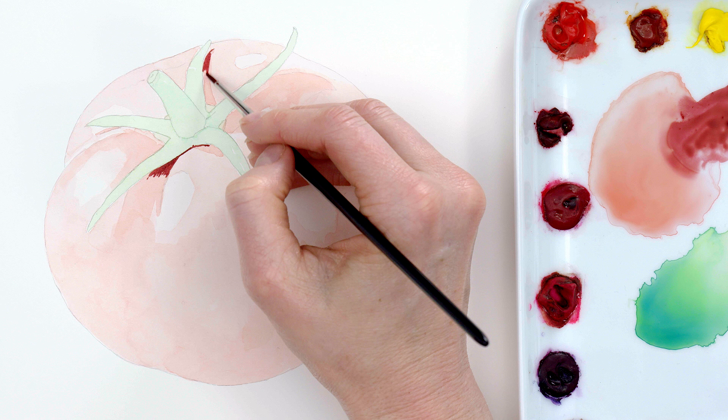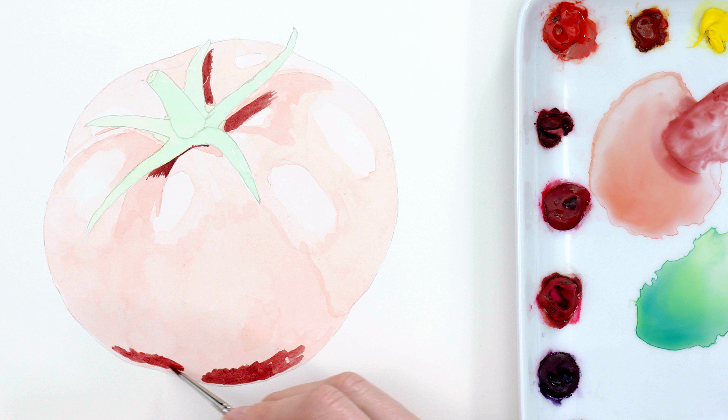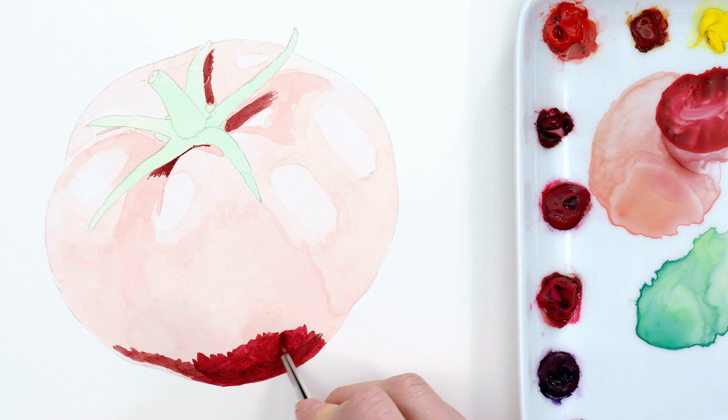Next, making sure as always that my paper was totally dry, I went all the way to the other end of the tonal range and painted the very darkest tones on the tomato, where the shadows are. I used a brownish purple mix for this. It looked really disjointed at this point, but it put me in the ideal position to know how dark to take the other areas in the painting.